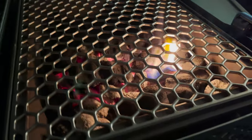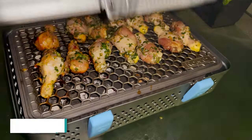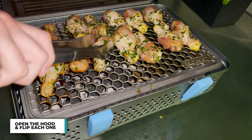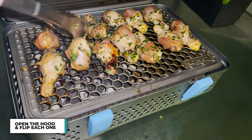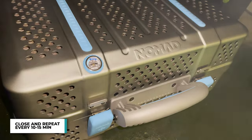Now back to the cooking. I open up the hood and the chicken is starting to smoke — it's already smelling very nice, still raw but let's keep going. About 20 minutes in, time to flip. You want to move things around just so nothing burns. Close it back up and keep going every 10 to 15 minutes.